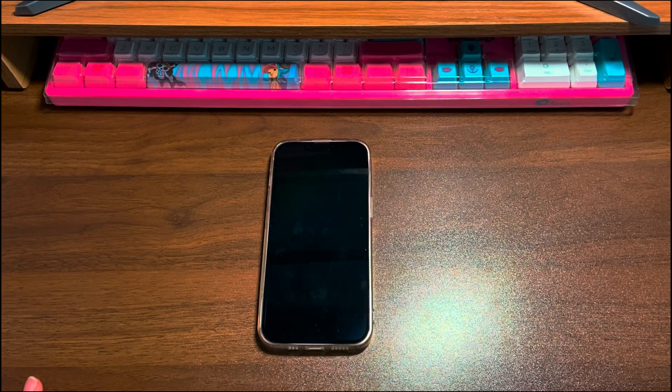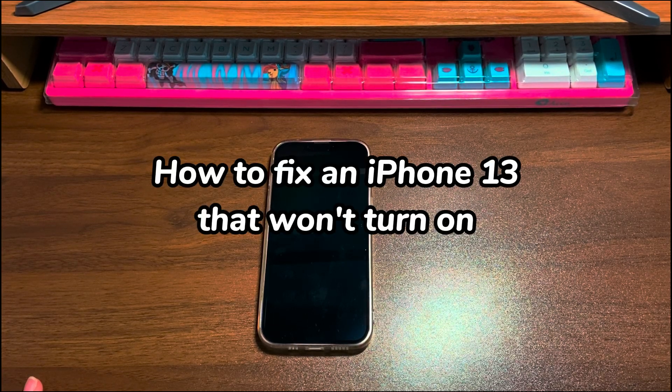Welcome to Bytefurther. In today's video, you'll learn how to fix an iPhone 13 that won't turn on.